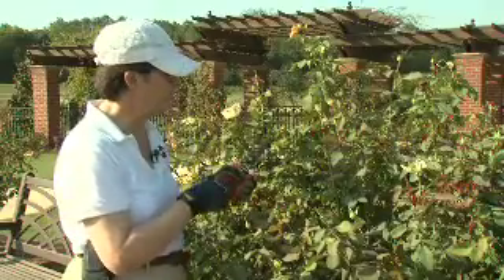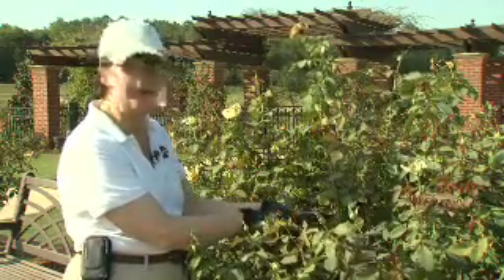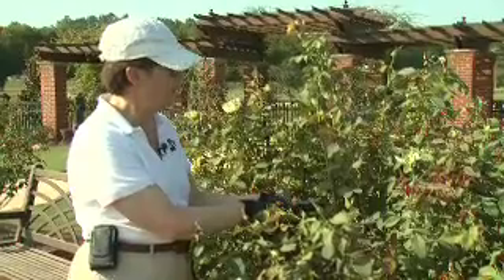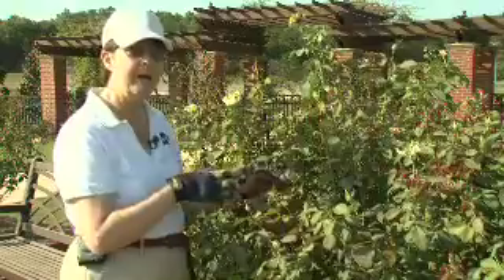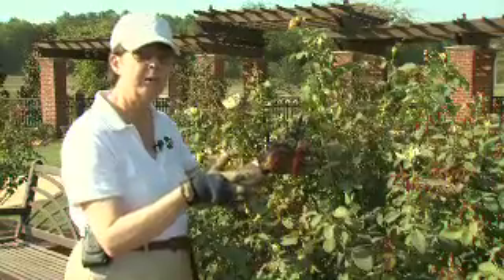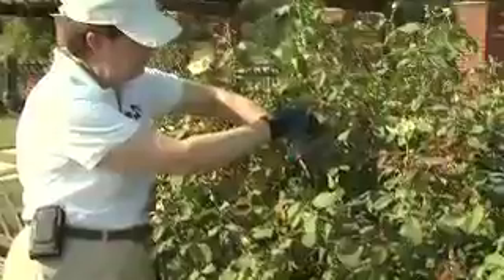So again, we're going to make a very similar cut to a regular deadheading cut. We're going to go down to this area where we already have some new growth coming out, and I'm going to do a 45-degree angle sloping away from the new growth that's going to be coming out, so this new growth will come out away from the center of the plant. We always want the plant to have a nice open-base shape so that air can circulate around it. Here is the cut — quarter inch above the stem.